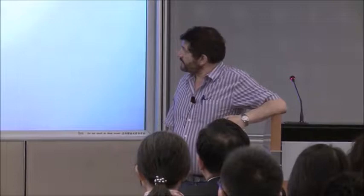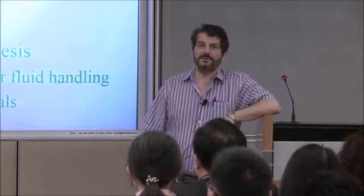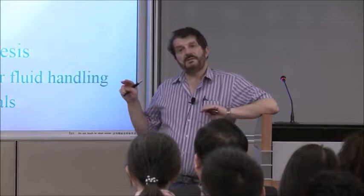Imagine how many more faculty members you would have. I will tell you a little bit about that at the end of the talk — that is, in fact, what we spend a lot of our time worrying about. But at the same time, we've spent a lot of our time thinking about: can we make materials using microfluidics? And I would like to argue that, in fact, you can.